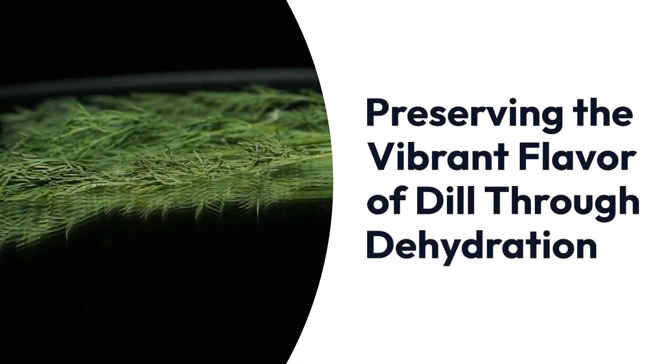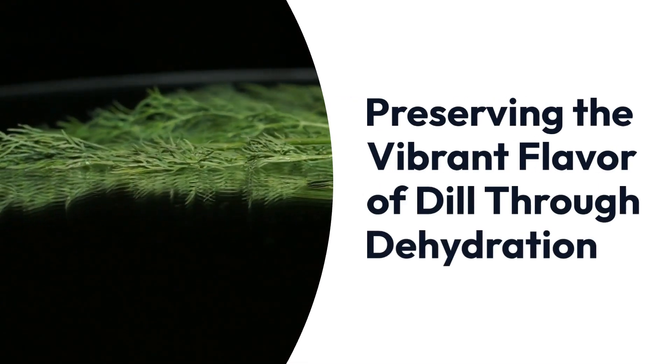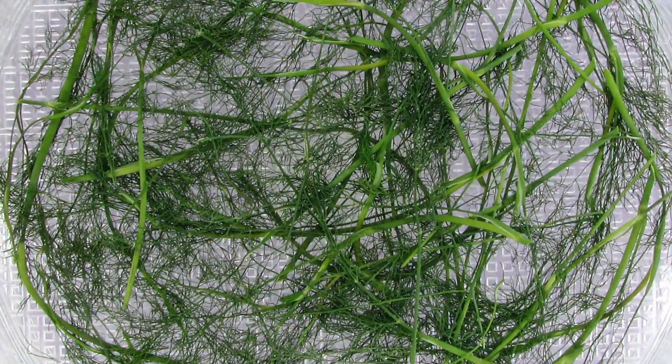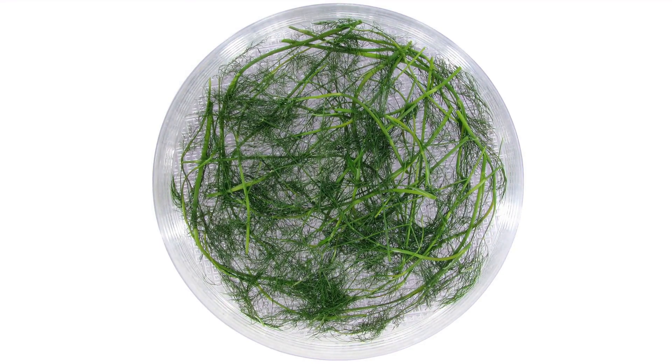Today, we're unlocking the secrets of preserving the vibrant flavor of dill through dehydration. Join us as we step through the ultimate guide to dehydrating dill in a food dehydrator, ensuring you can savor its taste all year long.